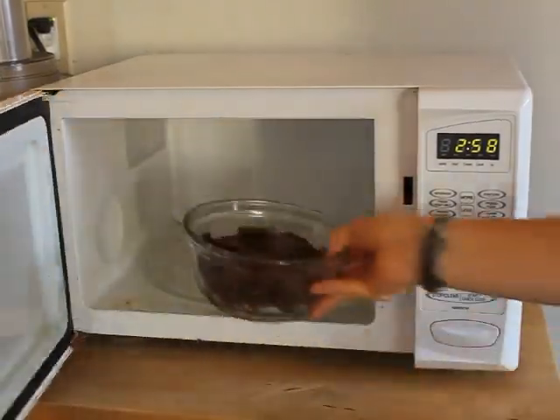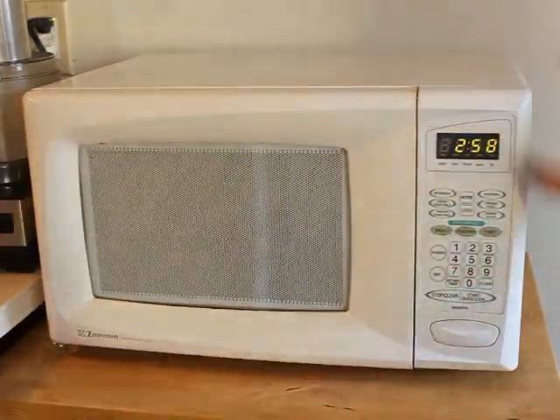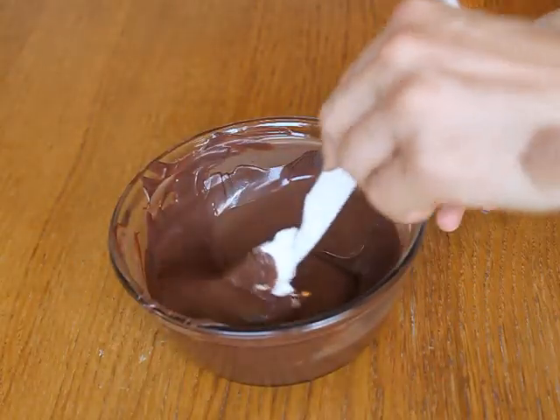While you're waiting for the cake balls to harden, melt the candy coating in the microwave and stir until it's entirely melted and smooth.